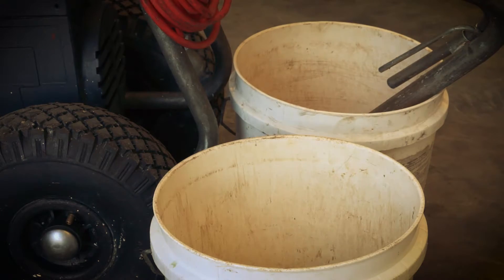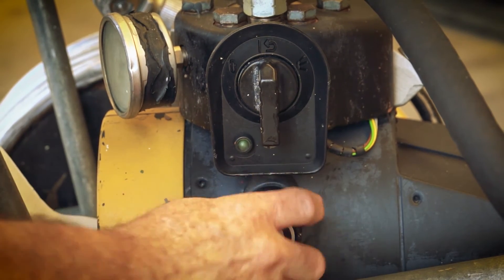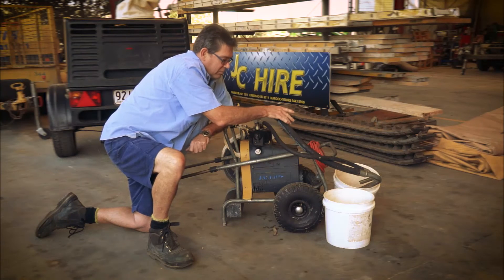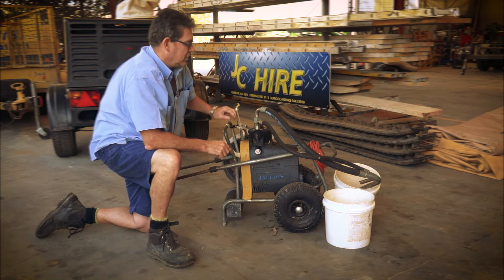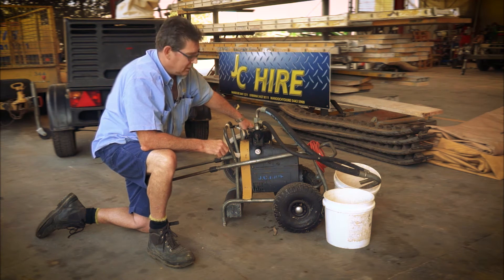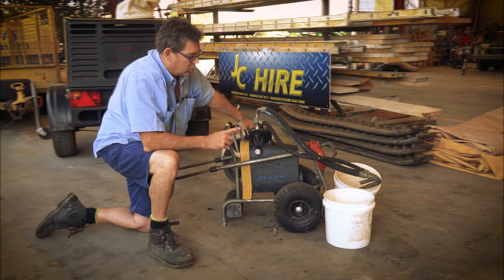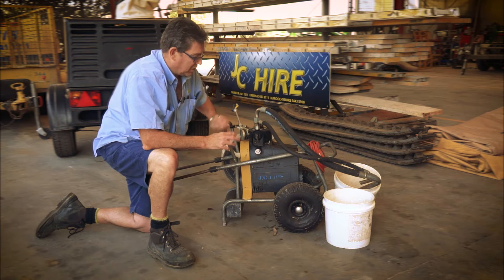Once they're into the paint, you screw the pressure valve up and that will actually suck the paint up from the bucket through this hose and put it back into the paint. If there's any impurities in your paint and in this hose here, like water or something like that, it will put it into the paint but it won't be very much and it will then mix in quite well.